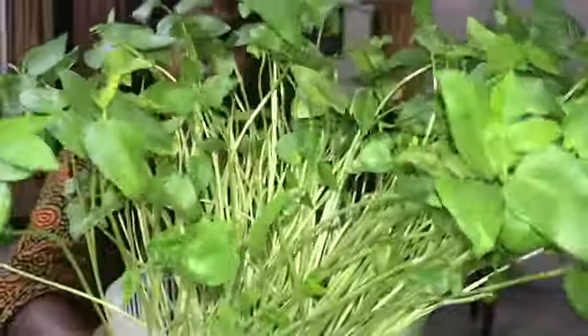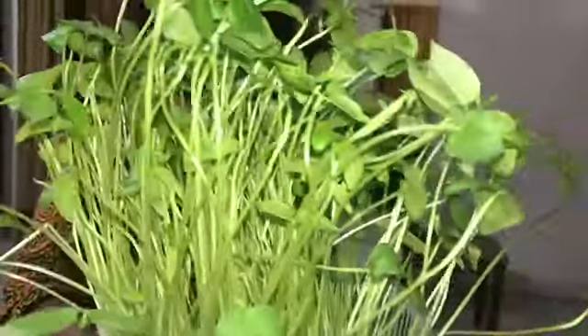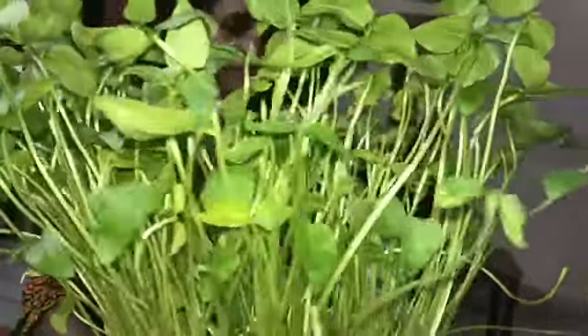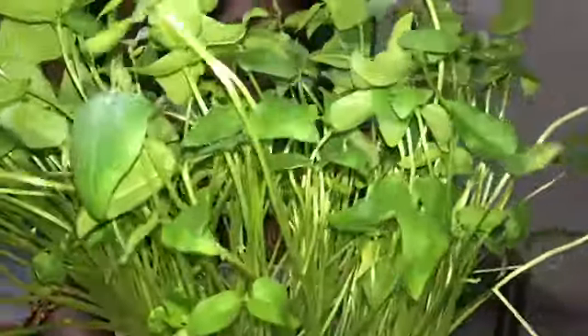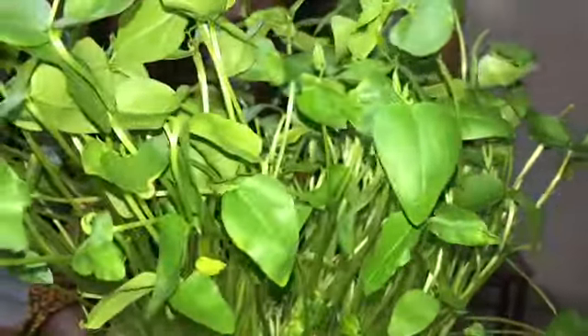Today, I am going to make a recipe for these microgreens.